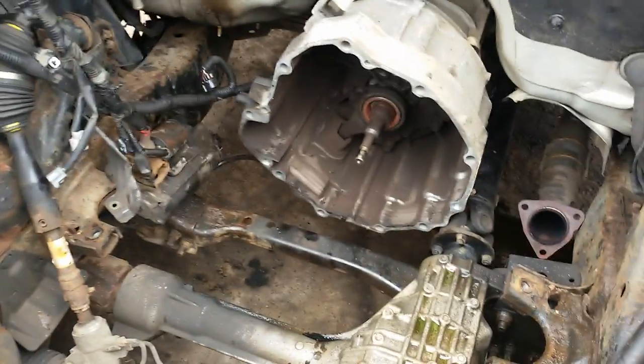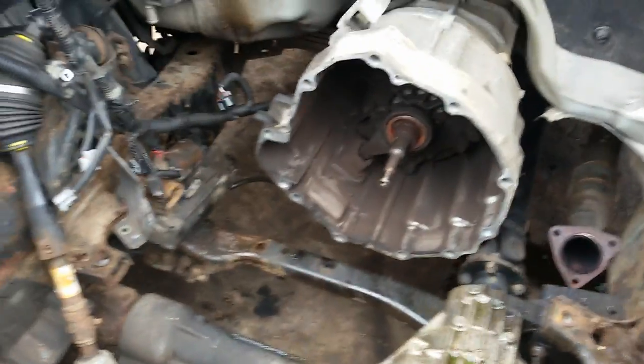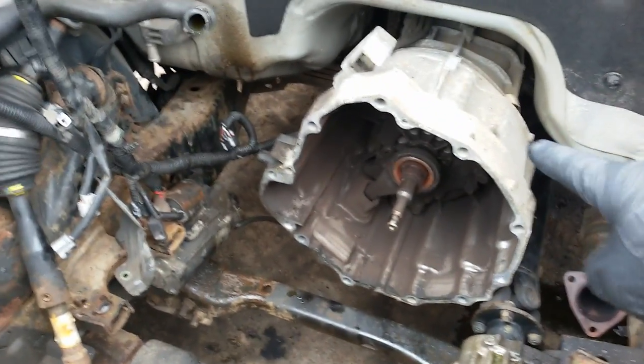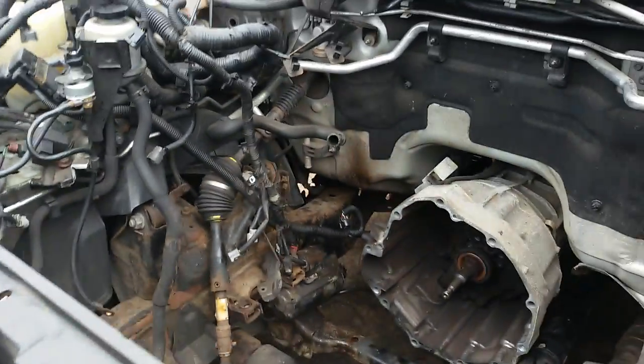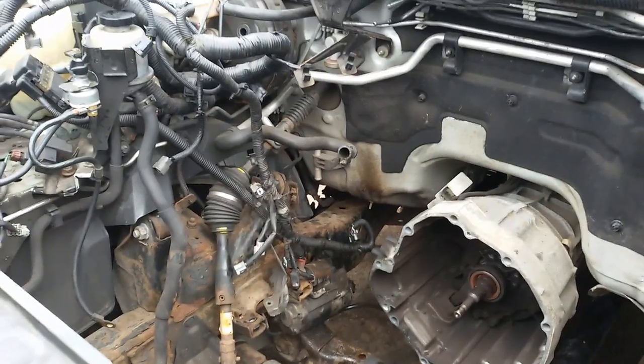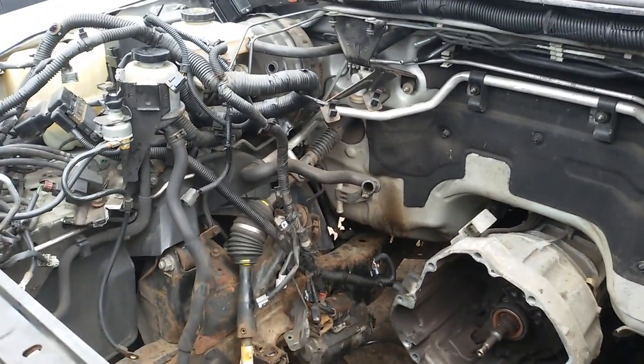As you can see, the engine's out now. I'll change that release bearing — they commonly go faulty, and that's what's causing the clicking. Right, so we'll get the engine on the stand now and do the timing chain upgrade.